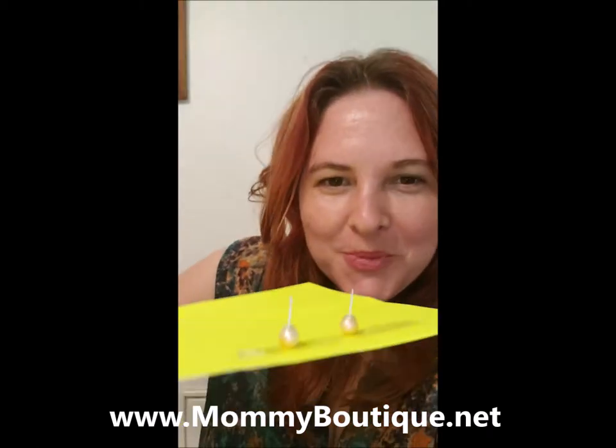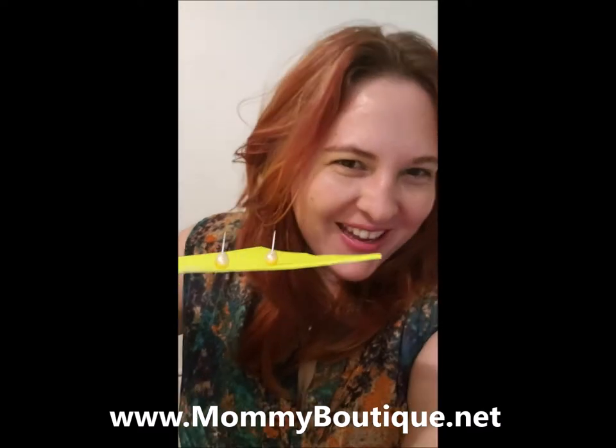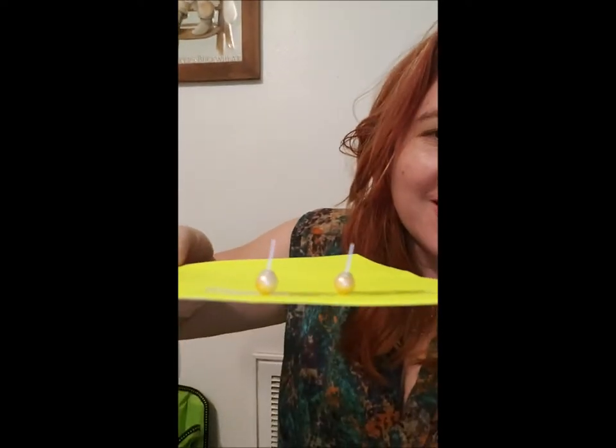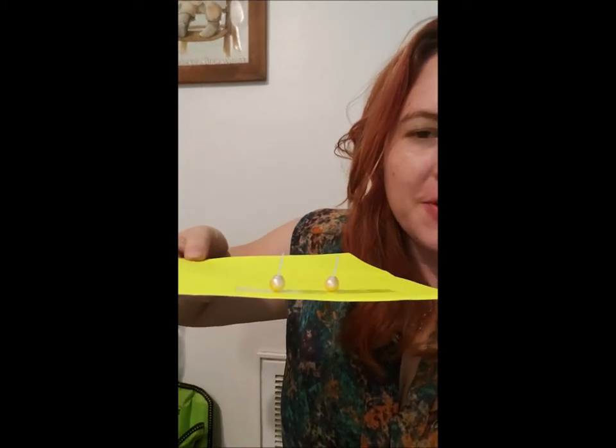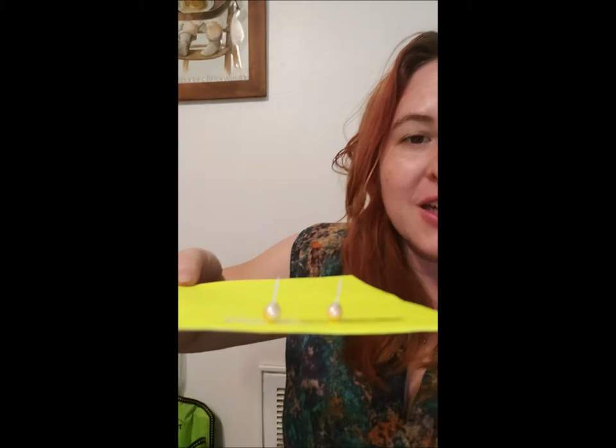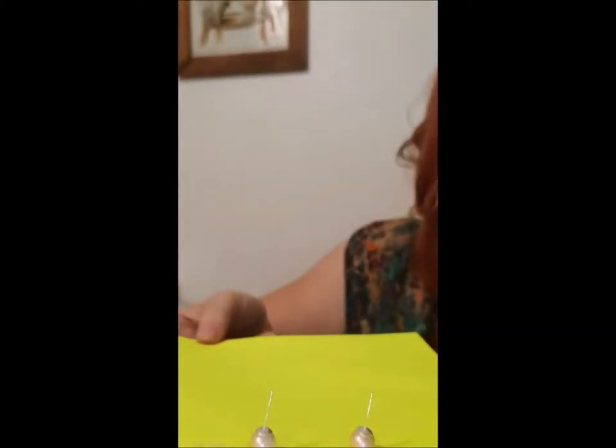Hey you guys, guess what I'm doing today - I am making jewelry! I'm so excited. These are my first ever pearl earrings. These are some of the $15 orphans that I was selling, and because they were pretty similar in size and color, I decided I was gonna make them into earrings. I did a great job, I'm so excited.